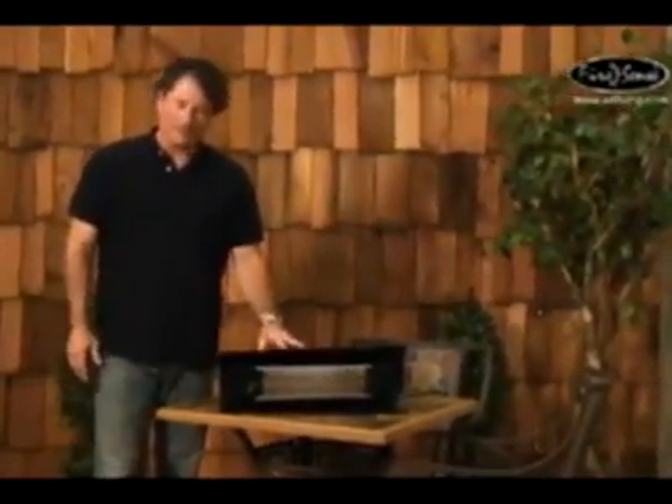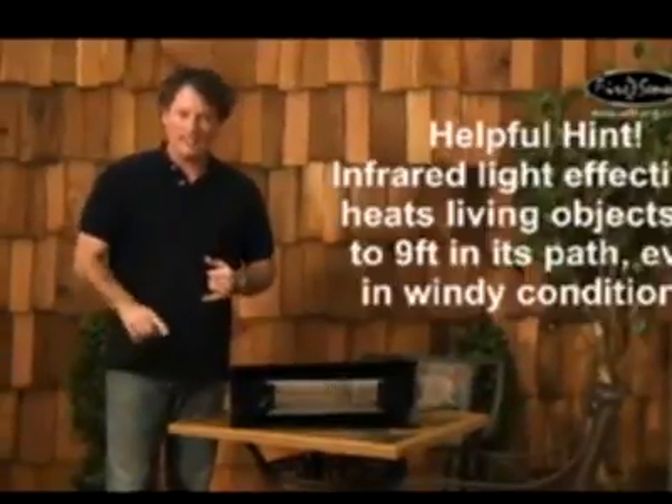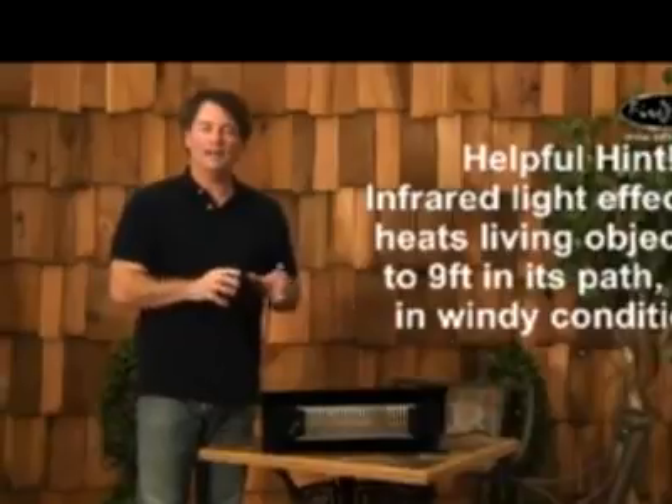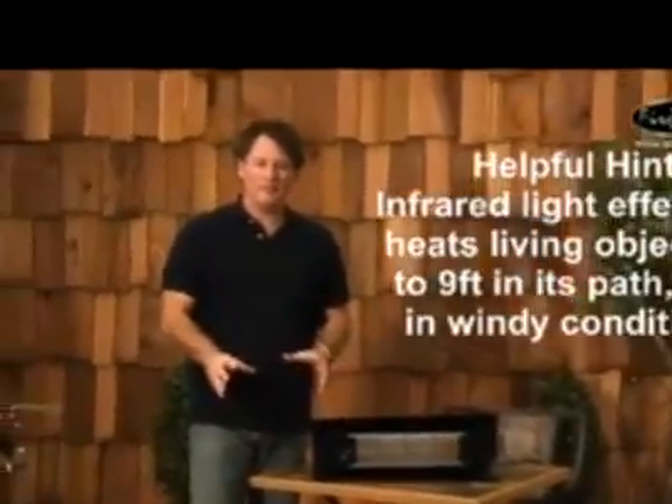The beauty of using infrared is there's no UV radiation, there's no emissions, and it operates silently. When you plug it in, you're up to 100% maximum output within seconds, and it's more cost-effective than gas heaters.